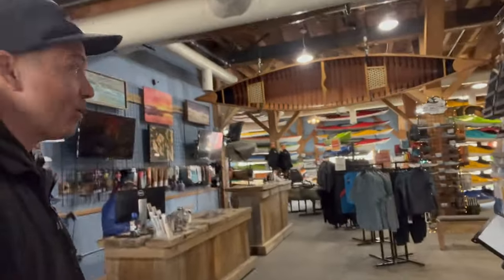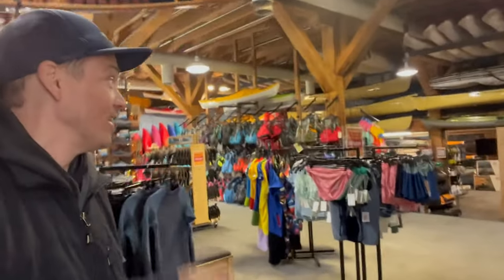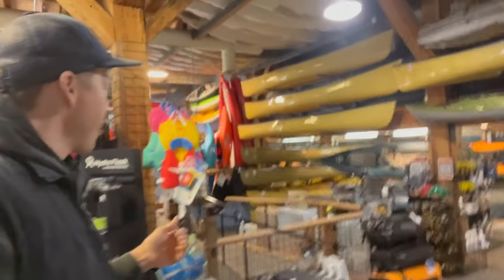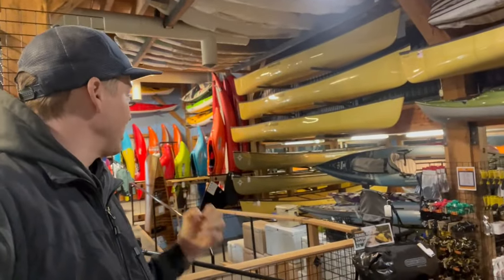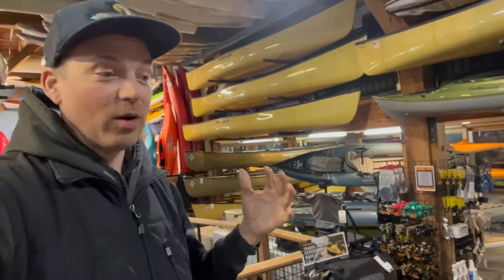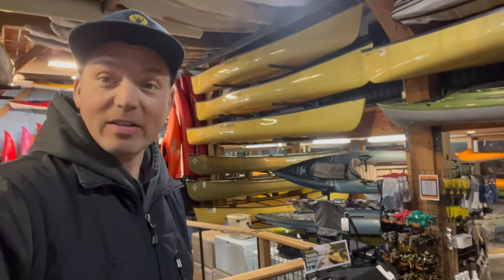Hey guys, I'm here at Tumalo Creek Kayak and Canoe in Bend, Oregon. This is about as pro shop as a paddling shop can get. If you're ever in the area, you definitely want to stop in. What I love about it is they have a place down here called Canoe Land, where they feature Winona and North Star canoes. With Canoe Copia going on right now in Madison, Wisconsin, I thought I'd do a quick video about some differences between Winona and North Star canoes. Let's get into it.